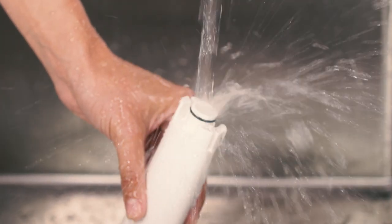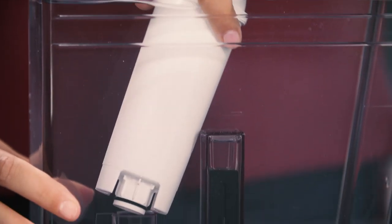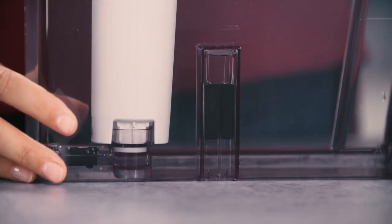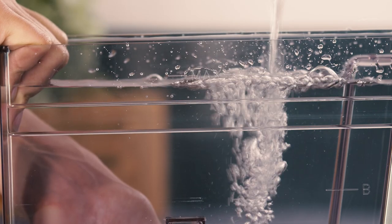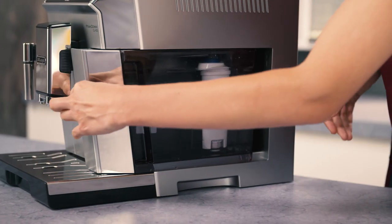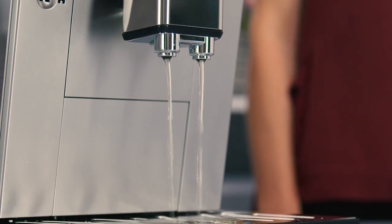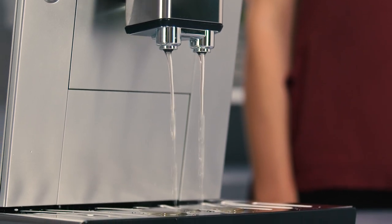Remove the filter, if present, and rinse with running water. Replace the filter, if provided. Fill the tank with fresh water and replace the tank. Models with water softener filter only should deliver about 100ml of hot water to reactivate the filter.